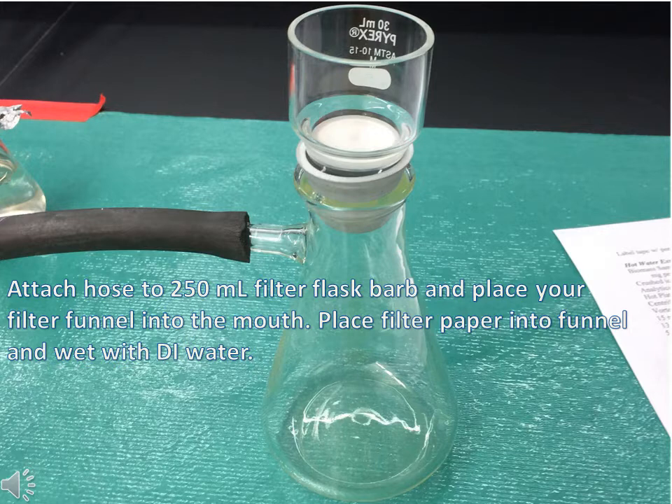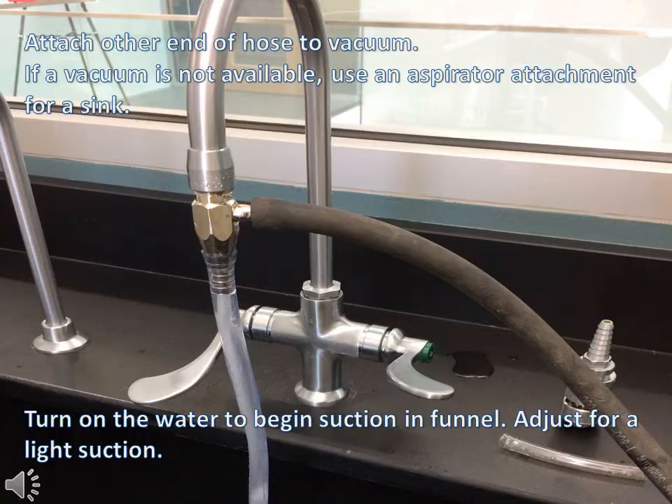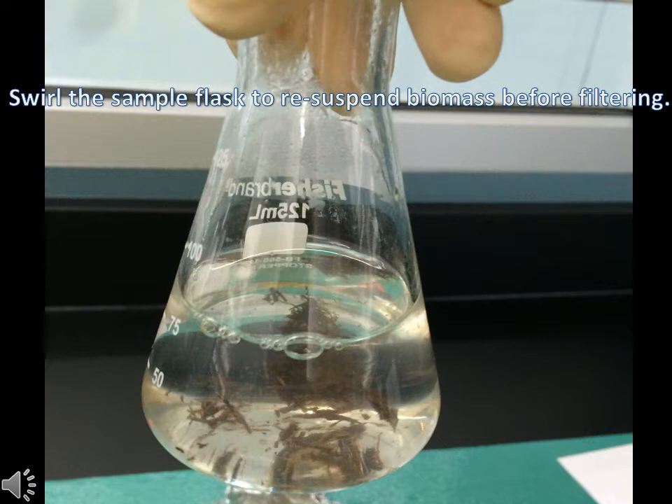Attach the vacuum hose and the Buchner funnel to the filter flask. Grab the filter paper, place it into the funnel, and then wet with DI water to seat the filter into the funnel. Attach the other end of the vacuum hose to a sink aspirator or a vacuum nozzle and adjust to a light suction.